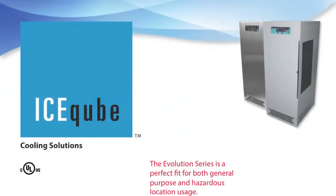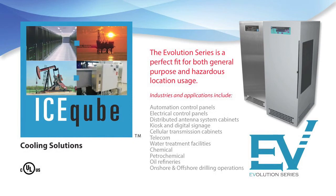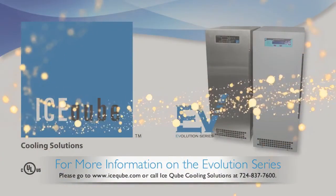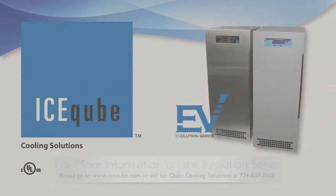The Evolution Series is a perfect fit for both ordinary and hazardous location areas. Industries and applications include automation control panels, electrical control panels, distributed antenna system cabinets, kiosk and digital signage, cellular transmission cabinets, telecom, water treatment facilities, chemical and petrochemical, oil refineries, and onshore and offshore drilling operations. For more information, visit www.icecube.com or call Ice Cube Cooling Solutions at 724-837-7600.